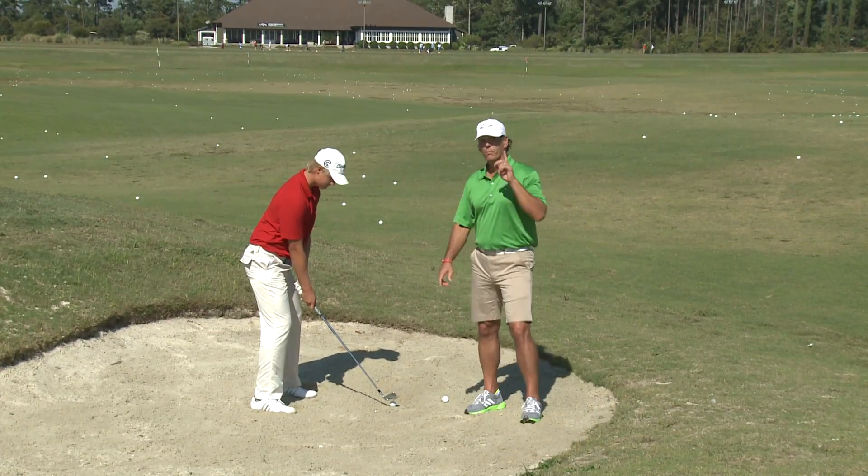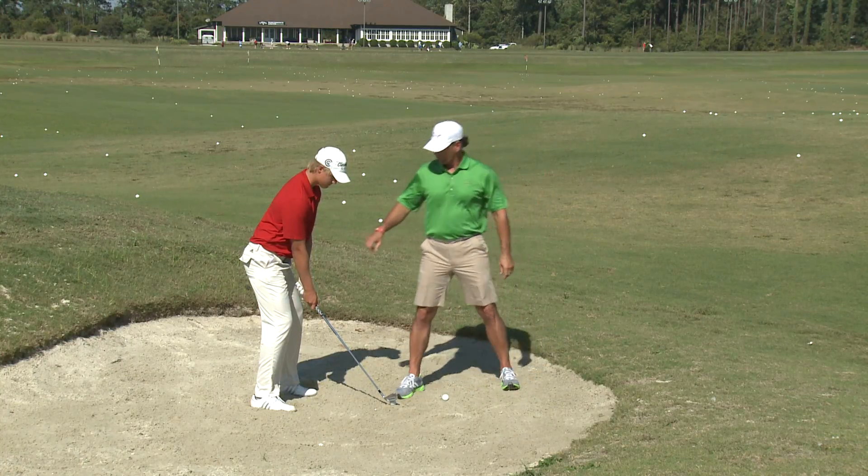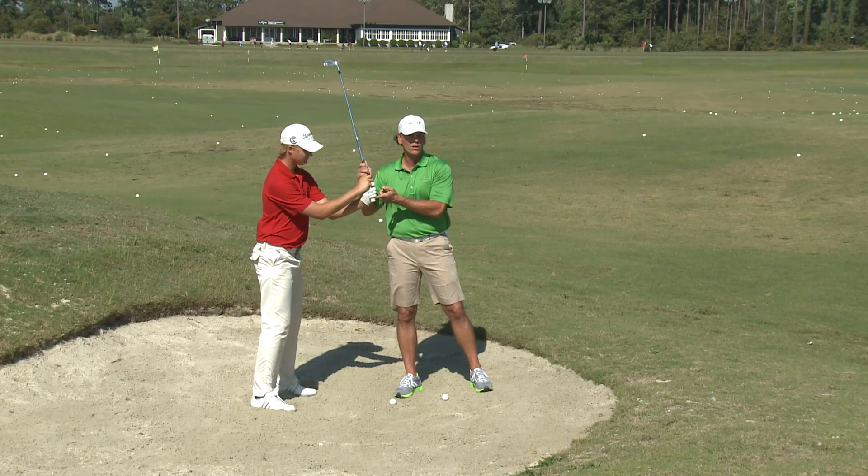First things first is remember, you always have to take an extra club. Remember to always choke down at least a half an inch on the club.